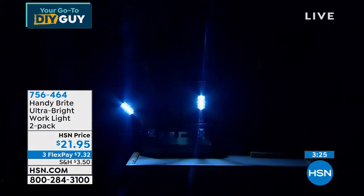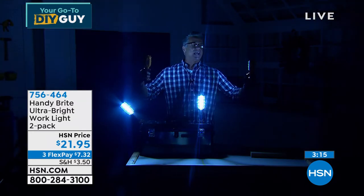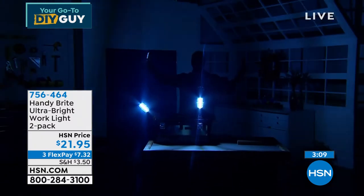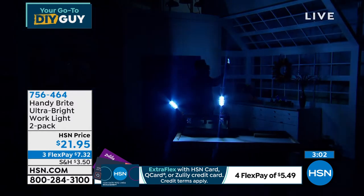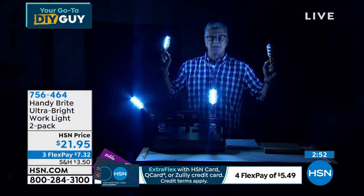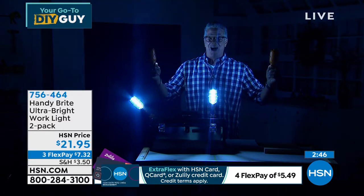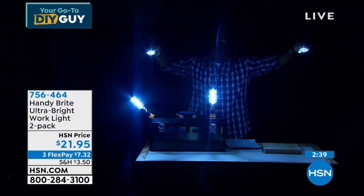With all the lights out in the studio, I'm back here and you can barely see me. Watch — I've got a couple of Handy Brights, I'll turn them on. Look how it lights up thousands of square feet. The closer you get, the brighter the light. If you're searching for your fuse box, or you want the kids to have something outside, or they're taking a walk in a park at night, they can hang it on their belt loop or backpack. Great for kids in college walking at night.